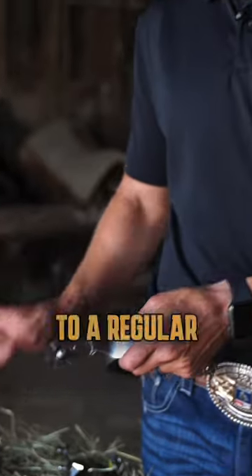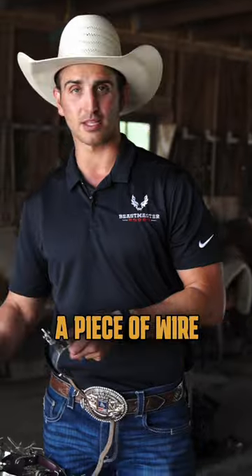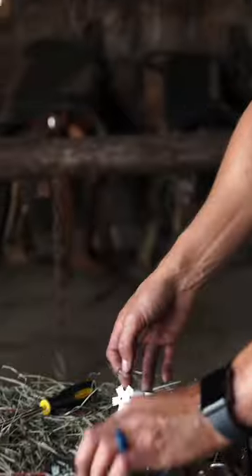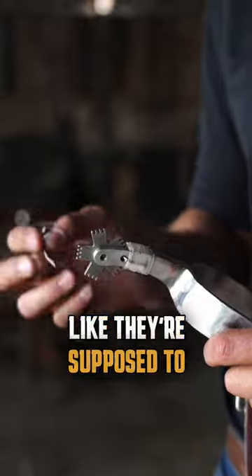Now if you ever want to go back to a regular set of spurs, all you need to do is get a piece of wire and run it through the hole, like so, and then put a little bit of tape around it. That allows the spur to have a quarter turn like they're supposed to.